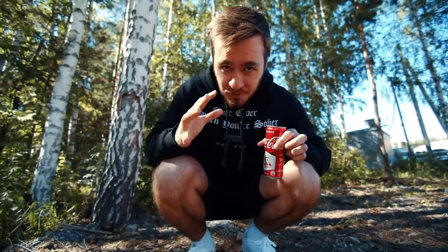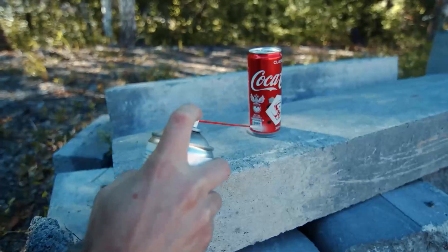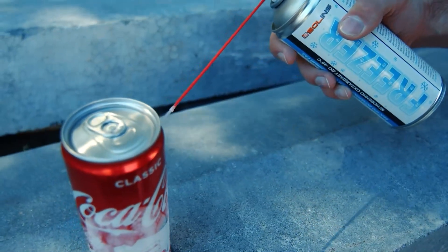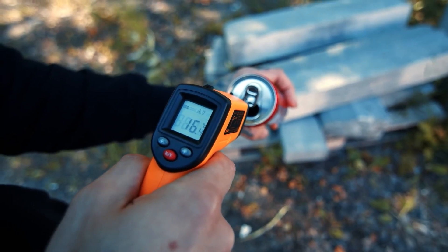Let's imagine this situation: you're in the forest, very thirsty, and you have a can of Coca-Cola but it's very warm. Warm cola isn't so good, but you remember you have a spray that freezes everything — so why not try to cool it? We've used a whole spray for one can of Coke. It's cooled down a lot and feels icy. Let's open it and try it. Due to the metal can, the cold transfers to the drink. The temperature of the drink is 16.4 degrees.